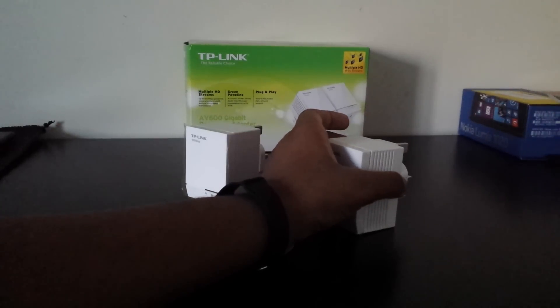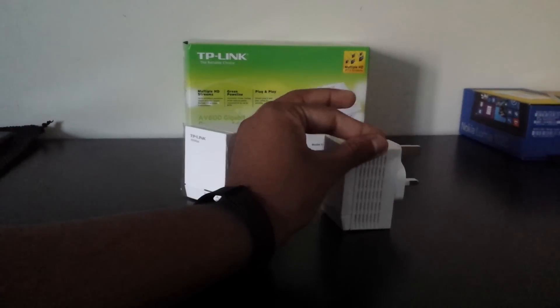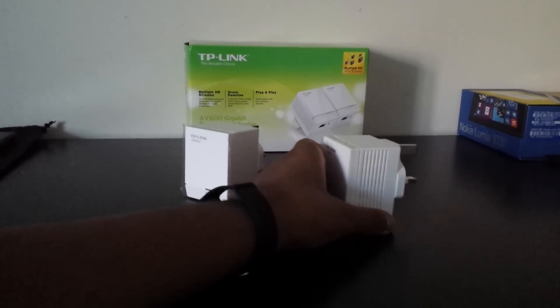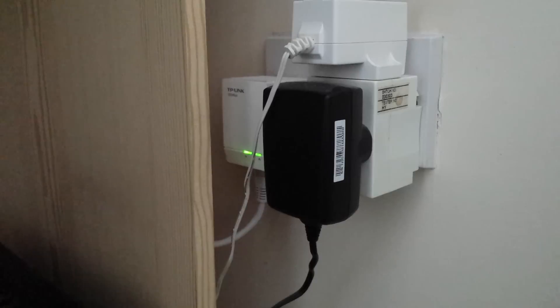Now I'm going to leave you with the setup video — I recorded this before this first part of the video. This is how to set up the TP-Link AV600 powerline, which has a speed of up to 600 Mbps.